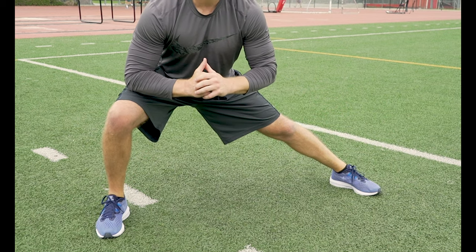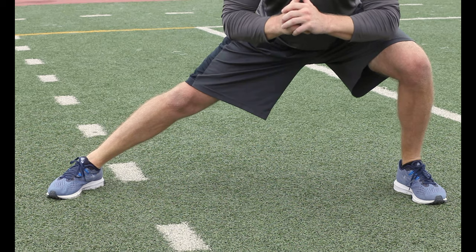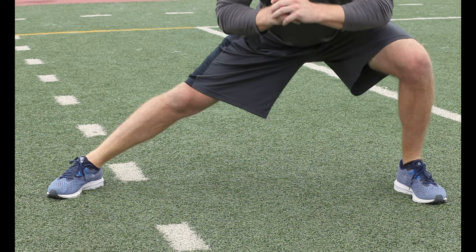Another good groin stretch is a side lunge. Lunge in one direction and keep the other leg straight to get a good groin stretch. Then switch and stretch the other side.